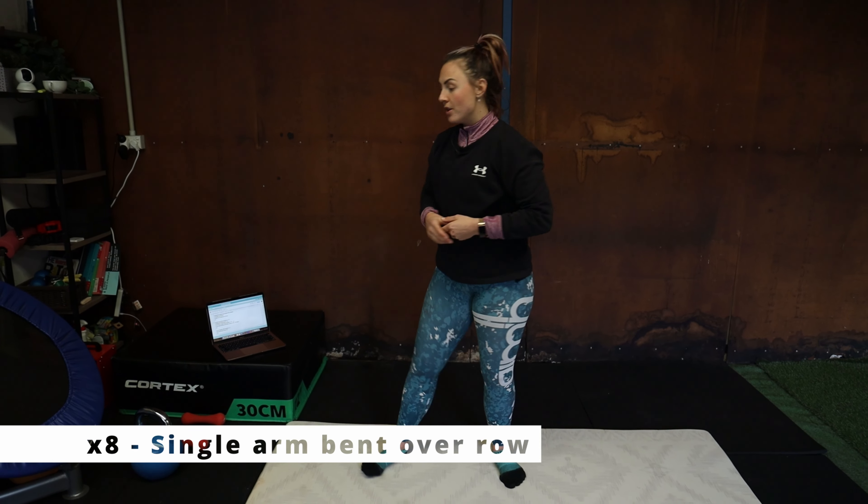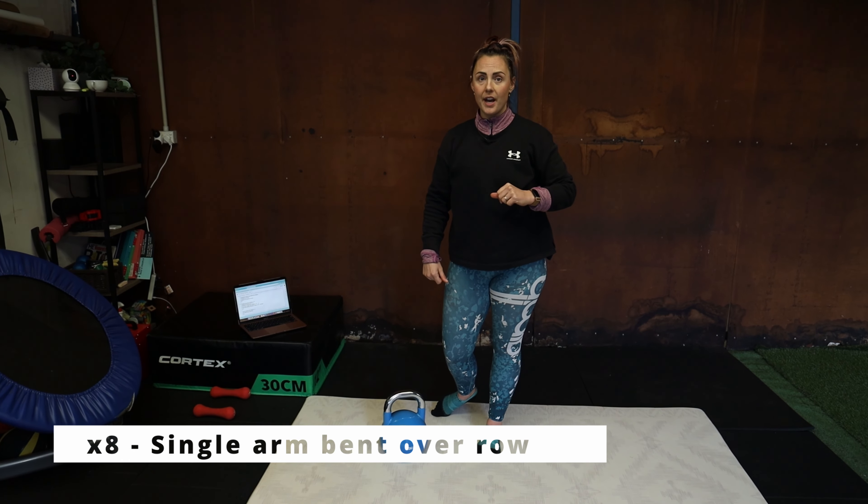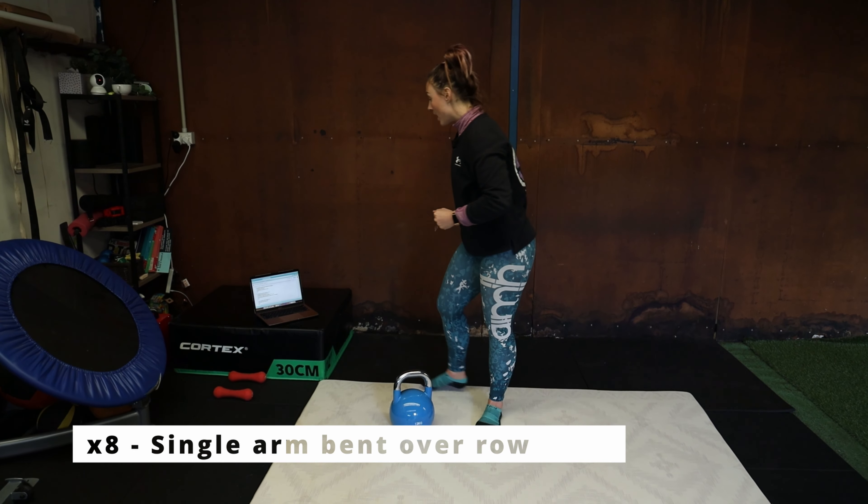Exercise number two in our last set: we're going to do single arm bent over row. If you've got a band at home, you can use that, or use the weight from the single leg deadlift earlier. We're going to do ten on each arm. You can either put your forearm on your knee or put your hand on a box or a wall, and you're just pulling your elbow up nice and high, working your upper back. Really squeeze the shoulder blades together as you pull your arm up — you want to feel like you're working your back, not just your arms. Make sure you've got a nice straight line all the way from your head to your heel, so your body is nice and straight and strong.